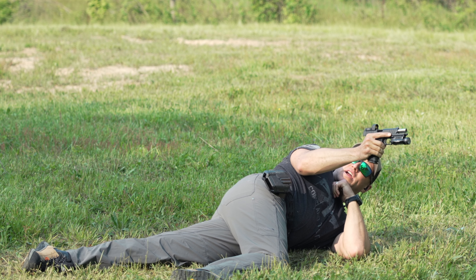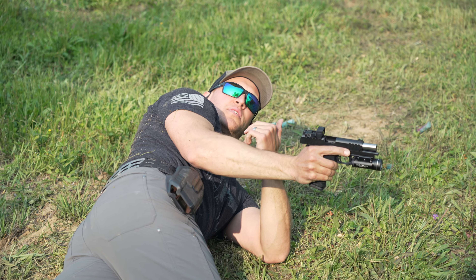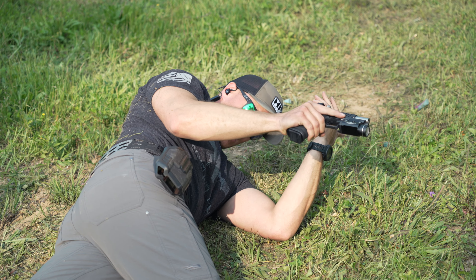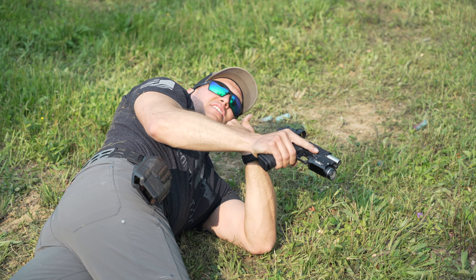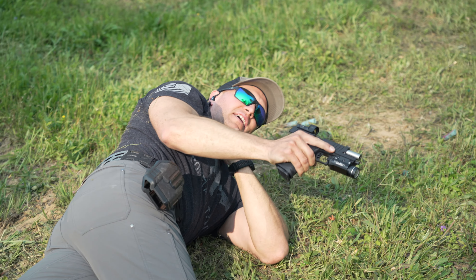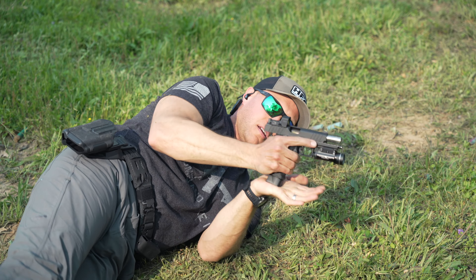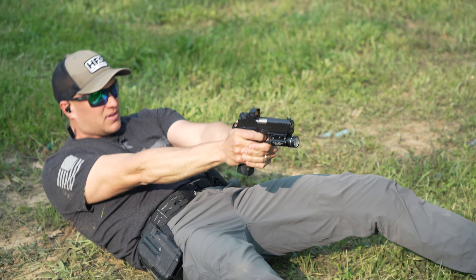Now we're at a reload. What's important to notice is that when you're trying to make a reload in this position, you can't flag — you have to keep that muzzle pointed downrange. If you can't see it, my magazines are underneath my body, so you're going to have to figure out how to get that out. Eject your magazine, muzzle downrange, stroke it, and you can go back to your double kneeling or supine.